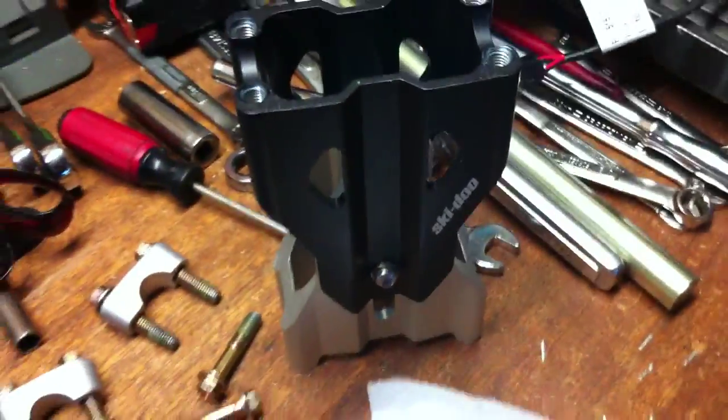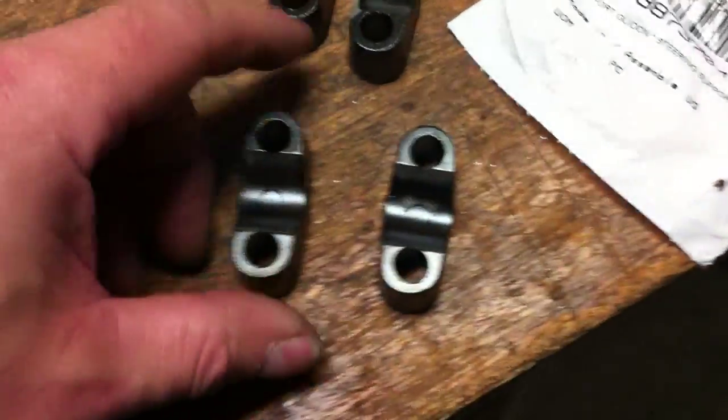It's a warranty item. If you own a 2016 and you buy this adjustable riser, they will give it to you free. The reason is, again, I just set this riser on the steering post.